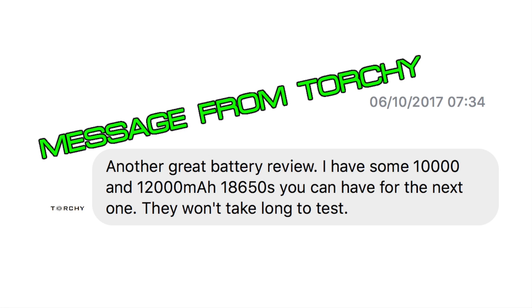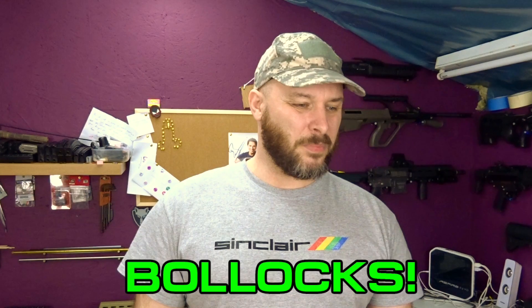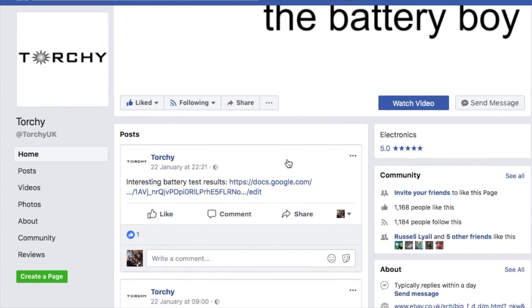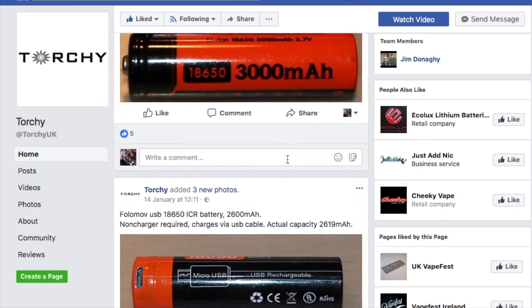I don't have the money to spend on batteries willy-nilly just to make videos, so I thought that was quite convenient for me — it meant I didn't have to test them. Just joking. Obviously I'm very appreciative to Torchy for sending me these cells to test. He's been very supportive of the channel and he's helped me out in a lot of ways.